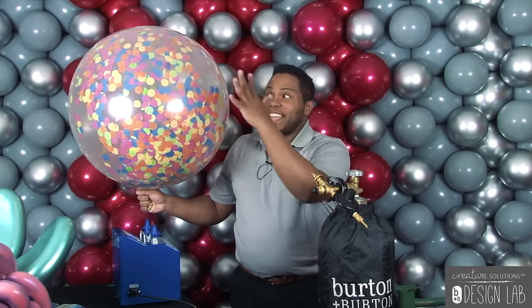After you put 40% air and 60% helium, you will get something like that. Now all your confetti is stuck around your latex balloon and you can show it to all your customers.